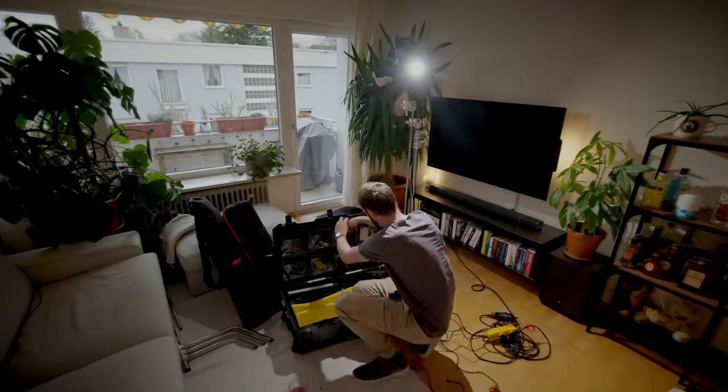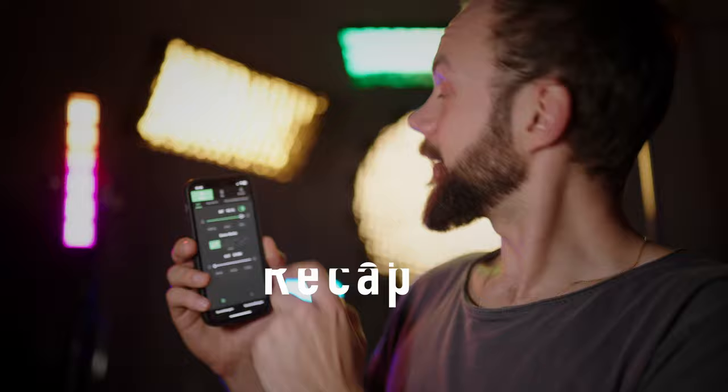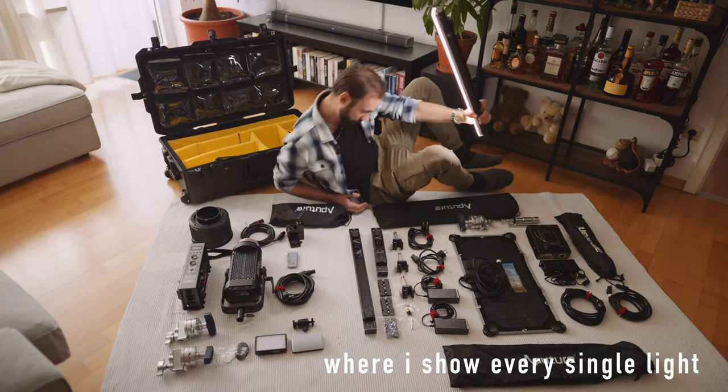Today I want to do a follow-up on my last video because many of you were asking me to get in greater detail on how I actually put this stuff into that one telecase thing. So I recommend you check out the other video if you haven't seen it — and please don't expect the most cinematic piece. I don't have any more lights left.